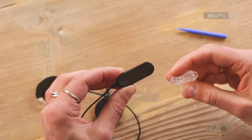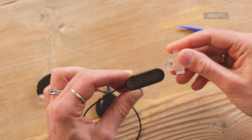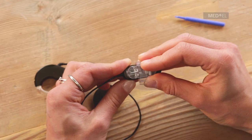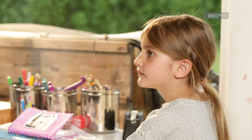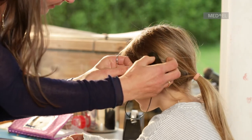On the cable connector there is a raised circular tab with the metal logo. Slide the small hole on the bottom of the attachment clip over this tab to keep it firmly in place. Now the battery pack can be clipped to clothing.